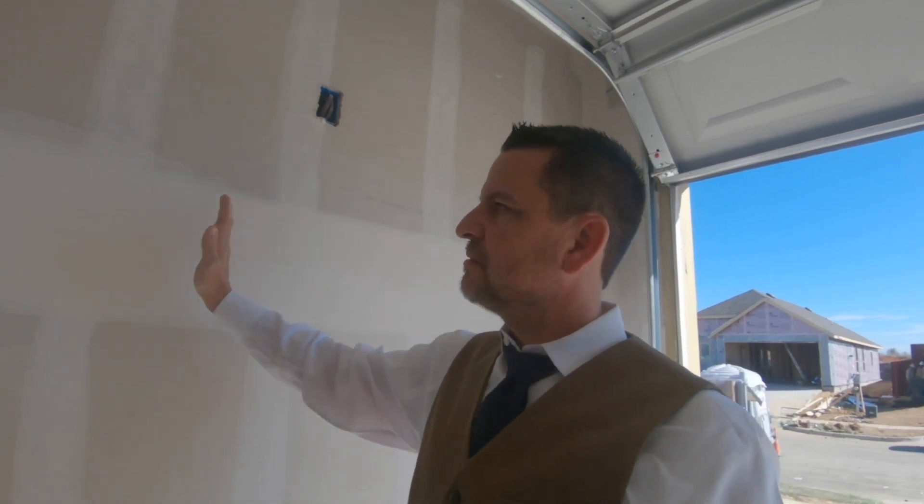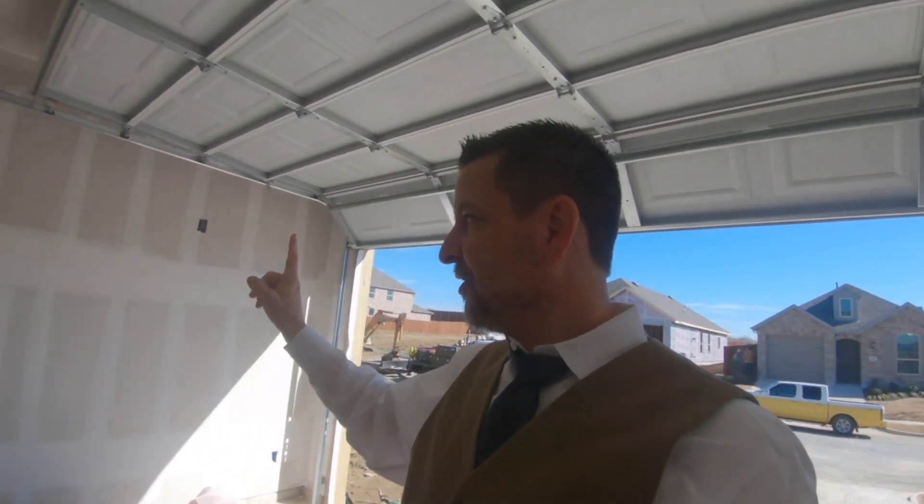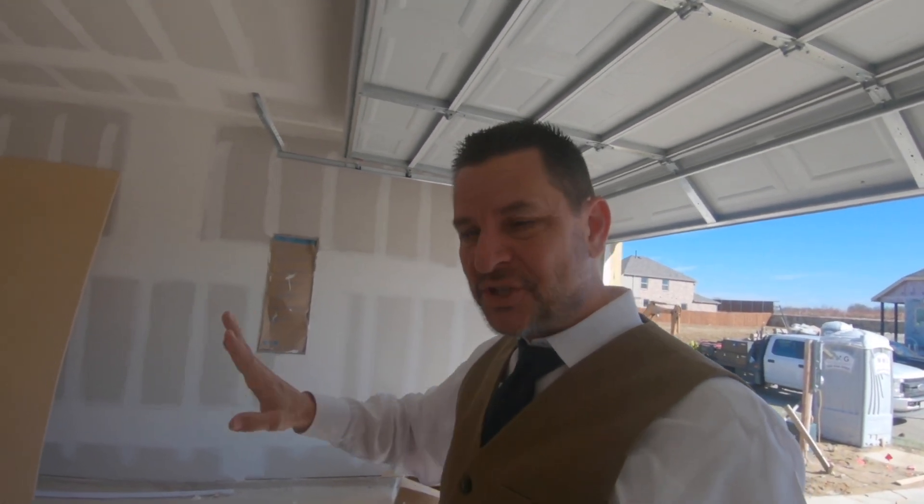They trowel the wall very smooth, sand it a little bit, then spray on a texture that's like meringue — it has little peaks, and they draw a blade over it and knock it down. They call that knockdown texture. There are others like orange peel — all different kinds. Once they've taped, embedded, and textured it, they come in with spray guns and spray paint the whole house.